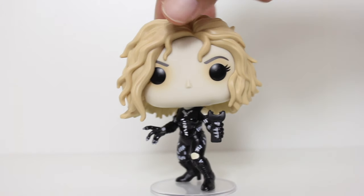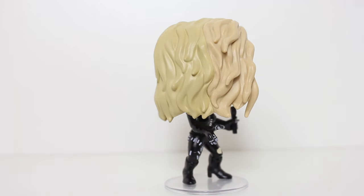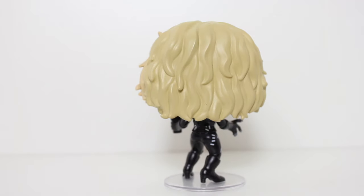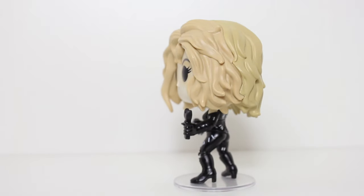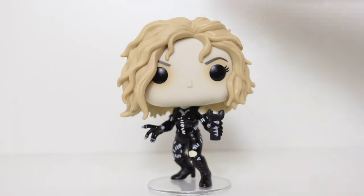You know, after Funko made their first Catwoman Pop from Batman Returns, I thought, this is great, I love it. It never even occurred to me that there would be a need to make another one, but when they announced this, I thought, oh my god, that is a must get.